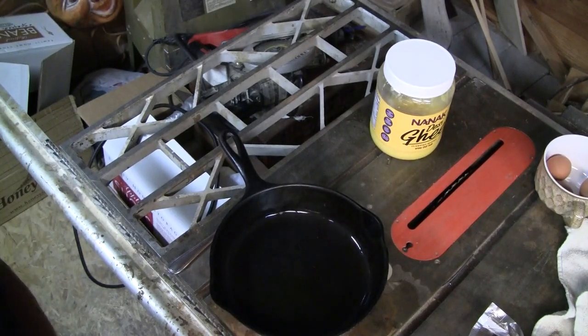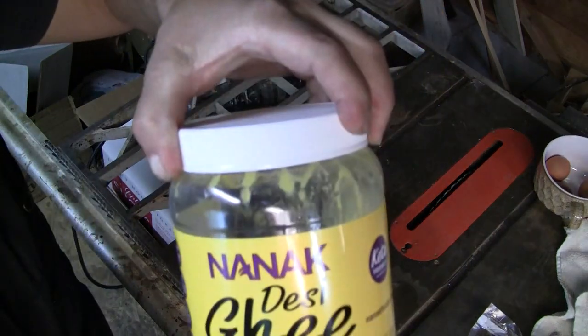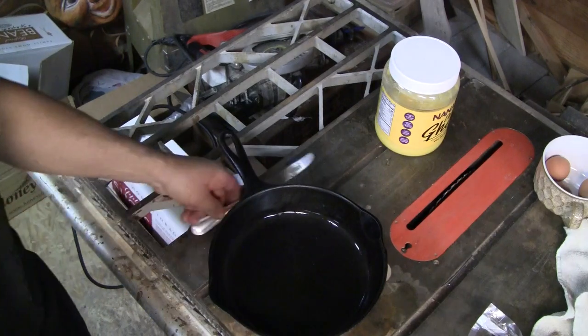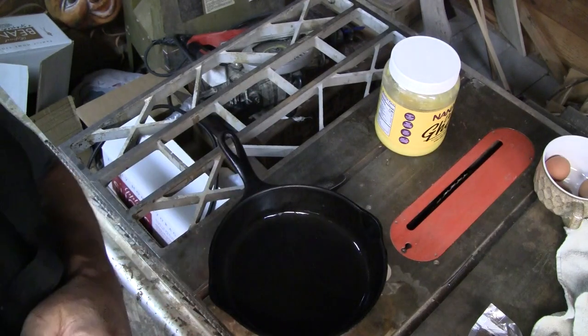Welcome to the Backyard Professor videos. I've just melted some Nanak ghee in my pan. I've got my cooking stove underneath here on my cooking stand and it's working beautifully. I'm going to cook up some venison and some eggs.